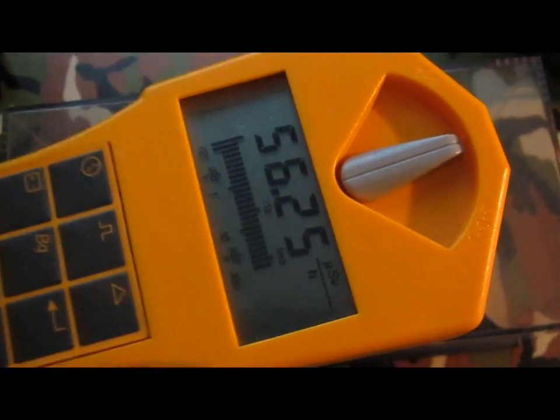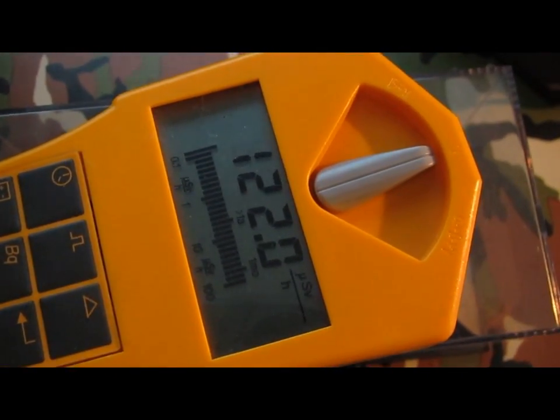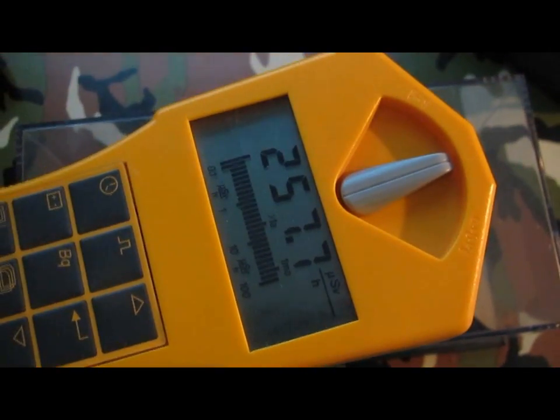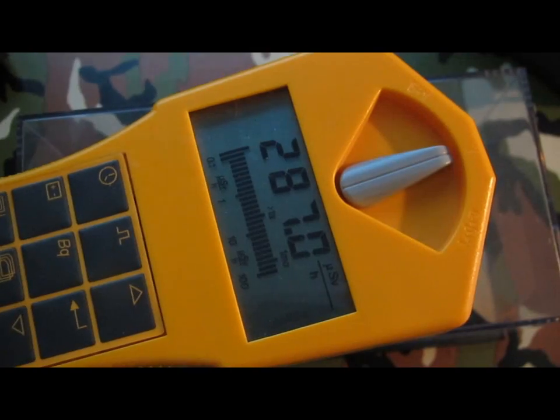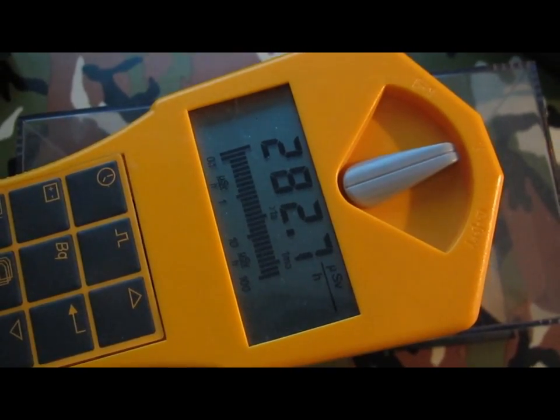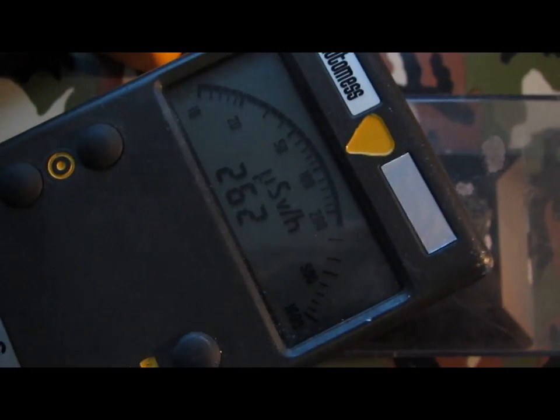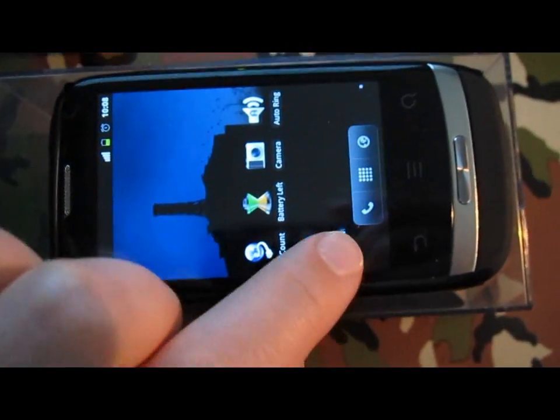Now let's check the stronger source - my all-time favorite, uranium ore. The Gamma Scout can already detect it from a distance - it was 20 µSv per hour just sitting on the table, and reads close to 300 µSv per hour when placed on top. Putting the automass on top gives a reading very close to the Gamma Scout ratings. Let's check what the Geiger counter application does with the camera positioned above the pitchblende uranium ore.